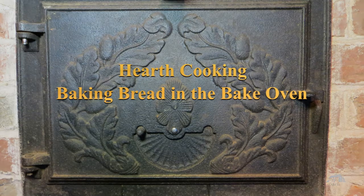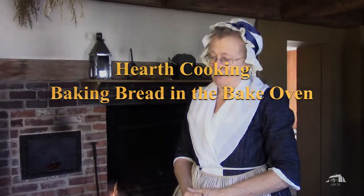Today we're going to be making a loaf of bread, or actually a couple of loaves of bread. In the 18th century, common people often ate bread that was a mix of flours. The wealthier types would eat white bread — white bread was more expensive. But this is more like what ordinary people would have eaten.